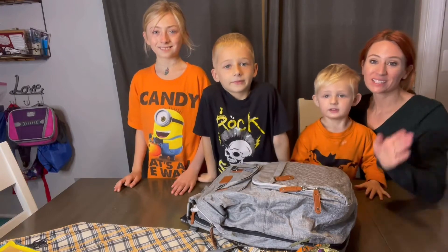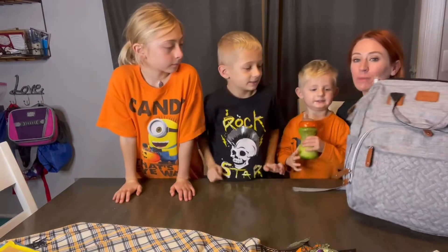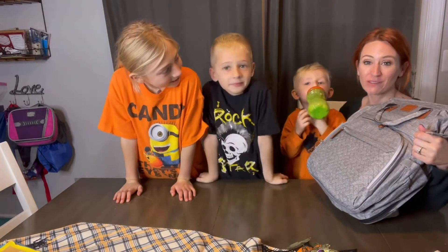Hi, you guys. So we're here and we are excited to talk to you guys all about this diaper bag, also backpack just for the whole entire family. And so it's going to be a five in one.